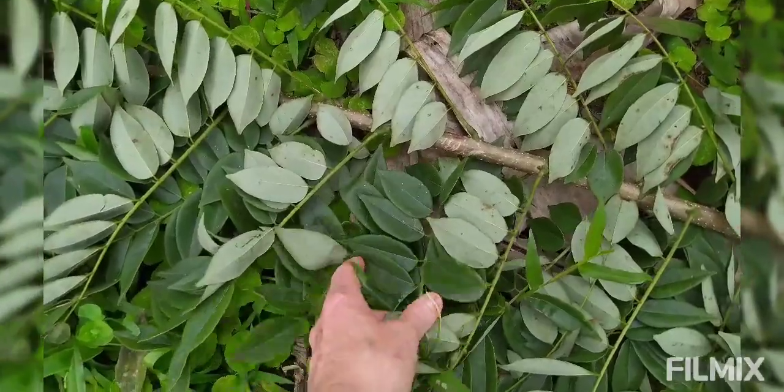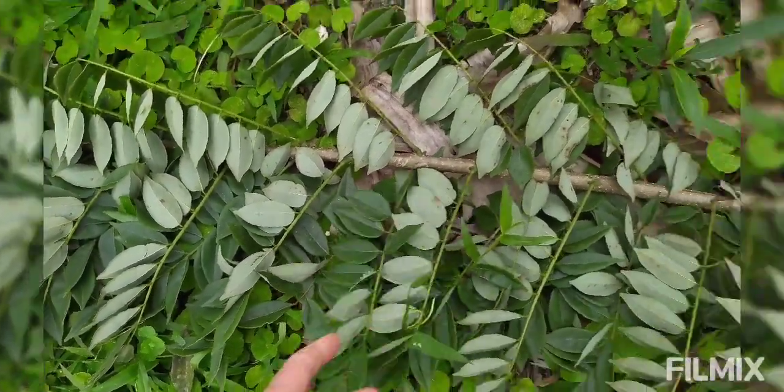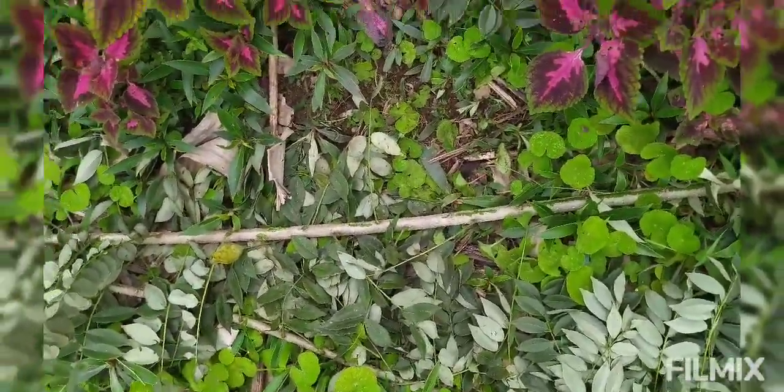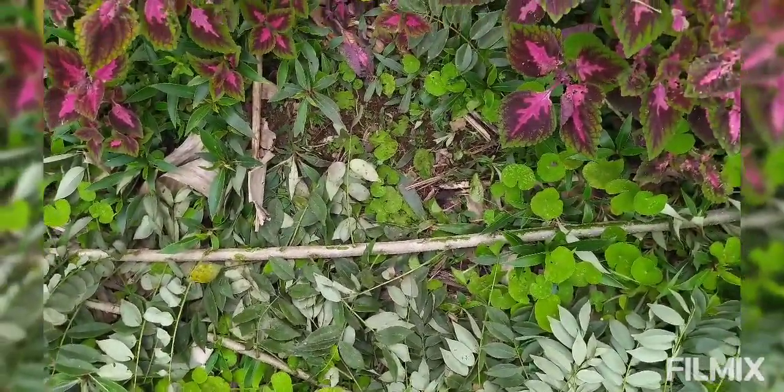The leaf smells delicious — it smells like fresh peas. It propagates very easily from cuttings, so you just cut a stick like this, stick it in the ground, and a couple months later you have another whole tree growing.